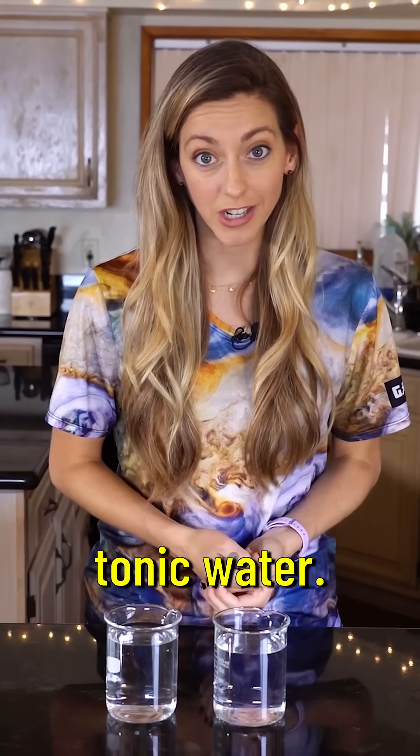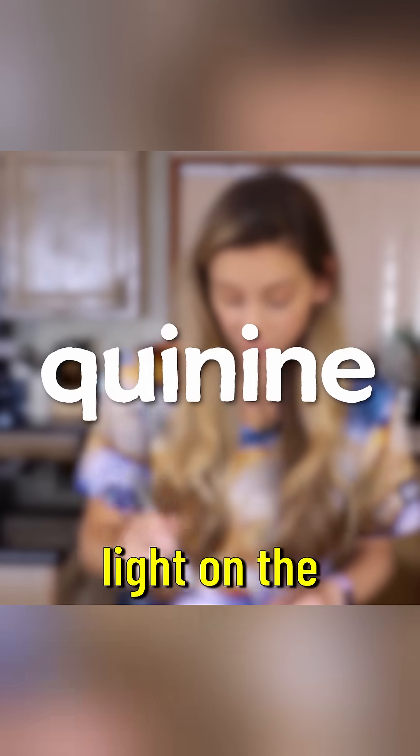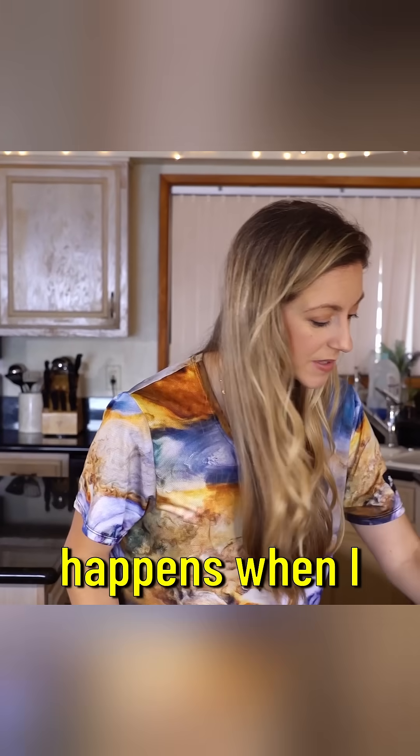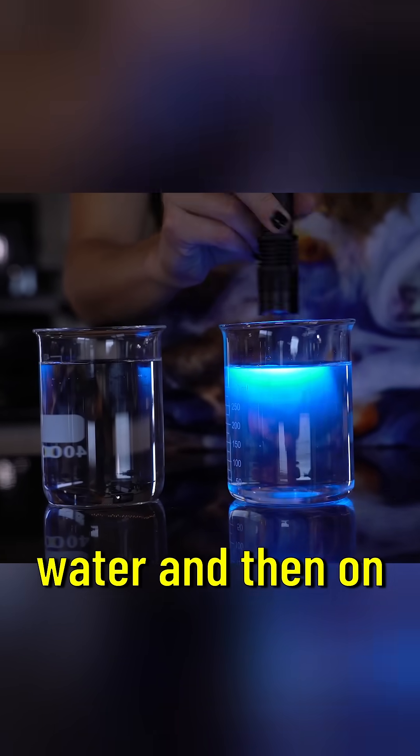It's actually tonic water. Tonic water contains an ingredient called quinine, and when you shine the violet light on the tonic water it glows — it fluoresces. Check what happens when I shine an ultraviolet light, first on the water and then on the tonic water.